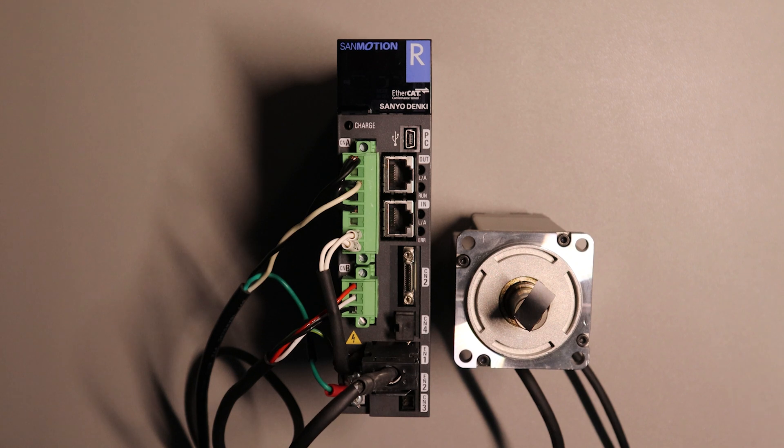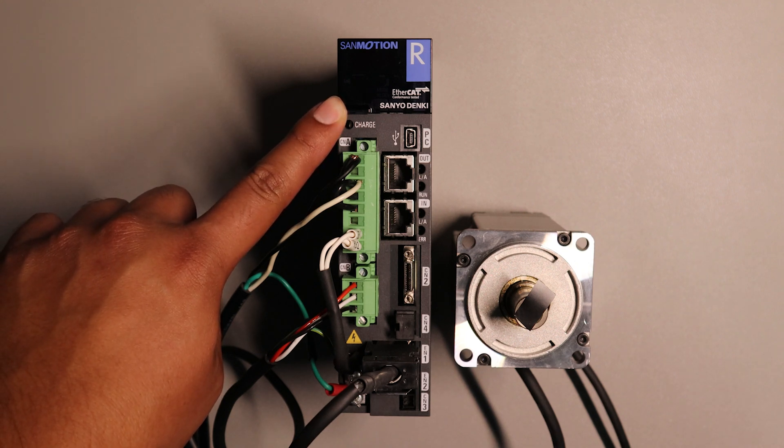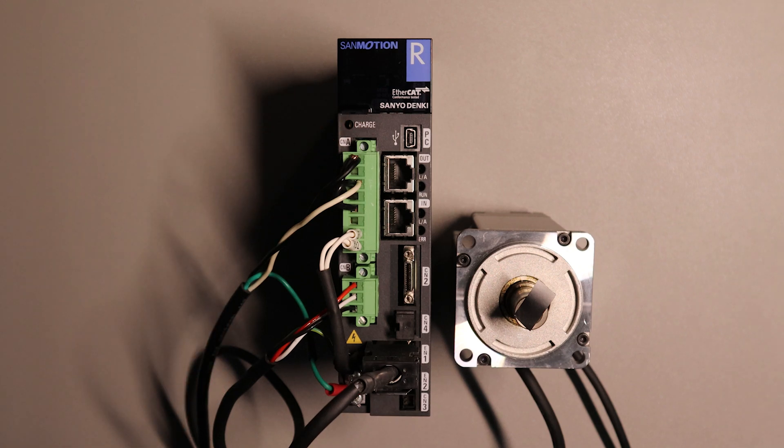Hello, my name is Eric and today we'll be discussing how to properly use the digital operator on our RS3 EtherCAT drives. The drive I'll be using is a RS3A02A2HA4. The motor I'll be using is a 400W R1 motor.